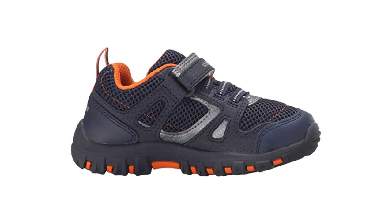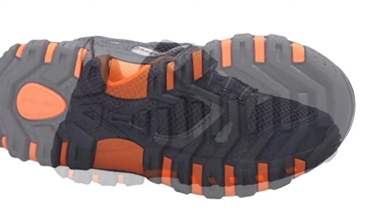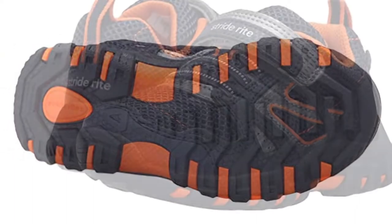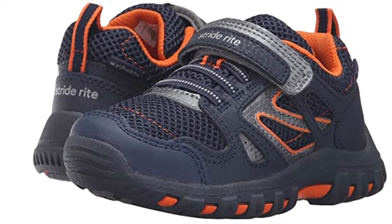As mentioned, the flexibility makes these shoes supportive and perfect for future foot development. The upper material is made of leather and mesh that makes them pretty breathable. These shoes come in three very muted colors: gray, brown, or navy.